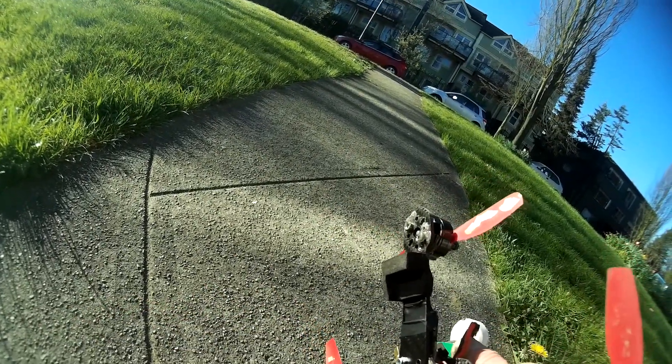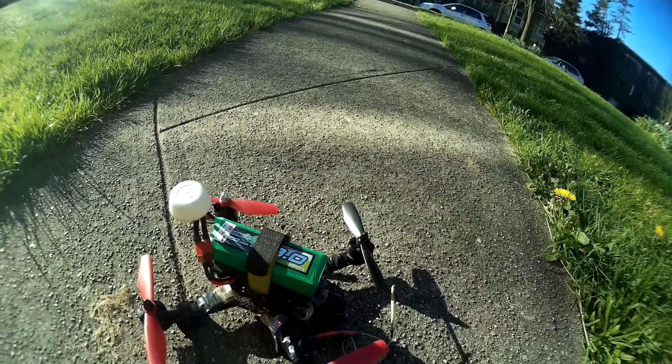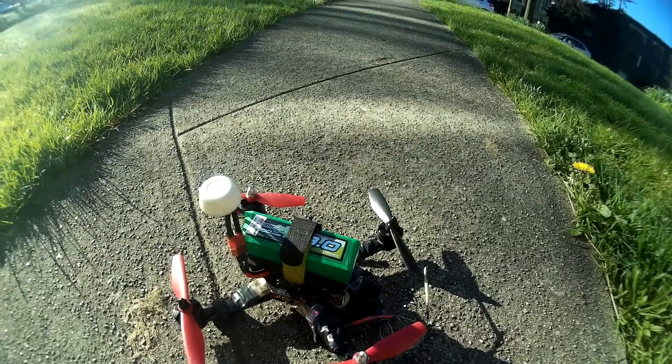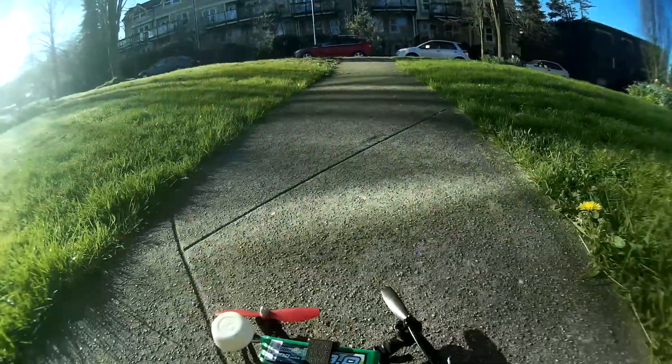The voltage alarm is set too low, so let's go into Cleanflight and fix that next — I might not videotape that though. Anyways, have a good morning — it's my Friday, I just got off work.